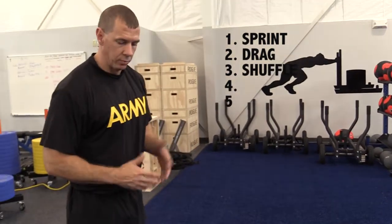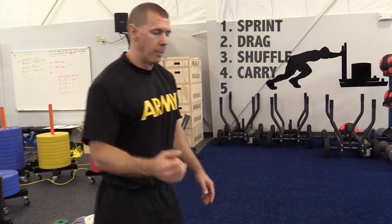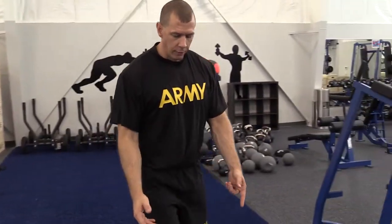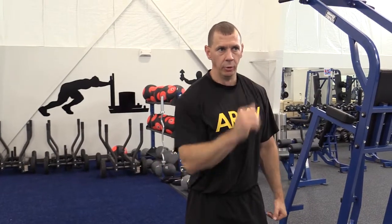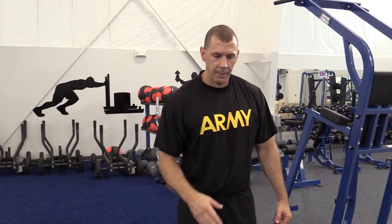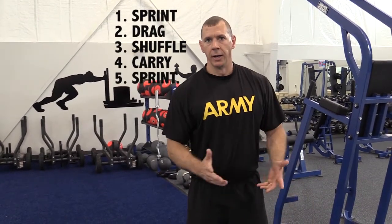Then you're going to do the side shuffle down and back, 50 meters. Come back immediately, pick up two 40-pound dumbbells for the Farmer's Carry. Do the full length of the course down and back, set the dumbbells down, and then finally one last sprint down and back, and that completes the event.